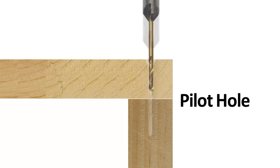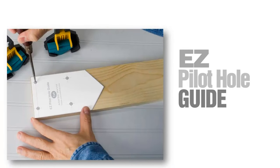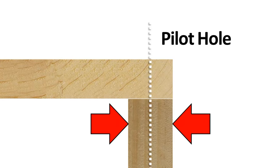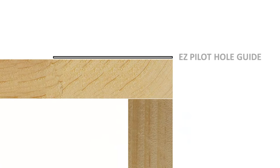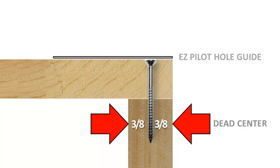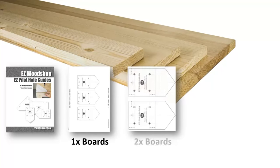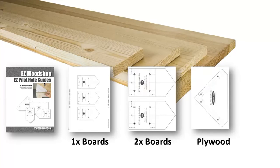Drilling that pilot hole in the right location can be a little tricky, and that's where the Easy Pilot Hole Guide comes in. It's a foolproof method for drilling pilot holes exactly where they need to be — dead center over the adjoining board just below. Simply align the template along the edge of your project piece, and then use an awl or scribing tool to mark the spot. No measuring or marking, just place and poke. Perfect pilot holes every time. The 8-piece set includes pilot hole guides to fit all the common board sizes sold at home centers: one-by-lumber, two-by-lumber, and plywood panels.